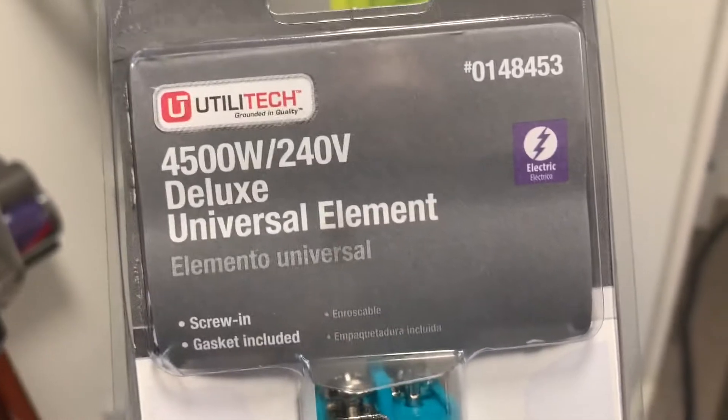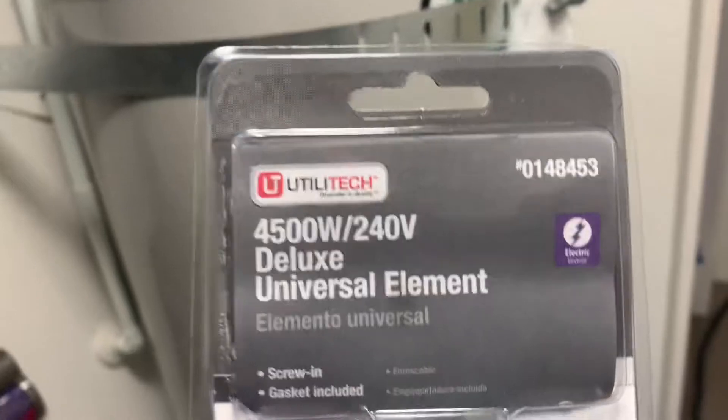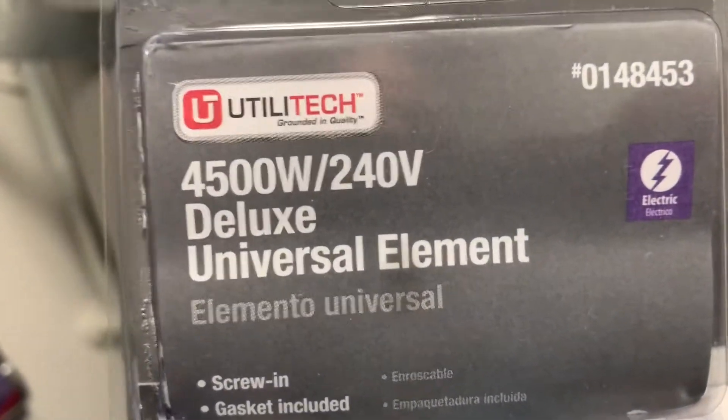Here's the one I bought. Got these from Lowe's. These were 19 bucks a piece. 4,500 watt, 240 volt.